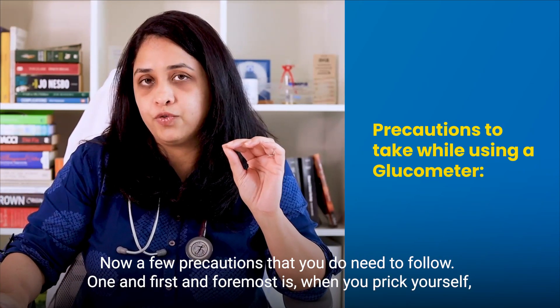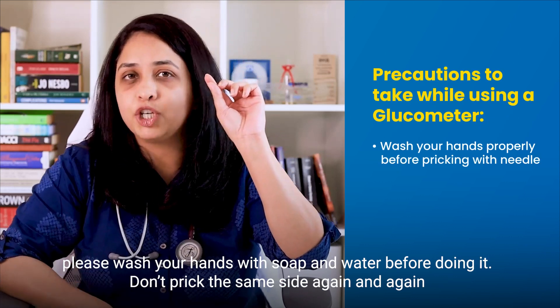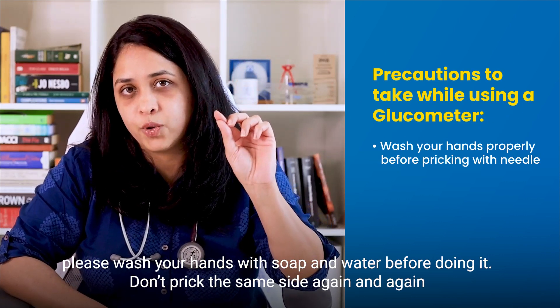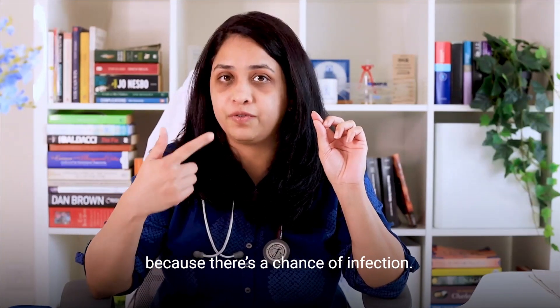Now, a few precautions that you do need to follow. First and foremost, when you prick yourself, please wash your hands with soap and water before doing it. Don't prick the same site again and again because there's a chance of infection.